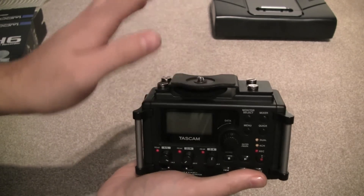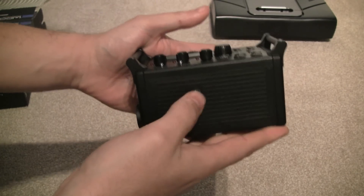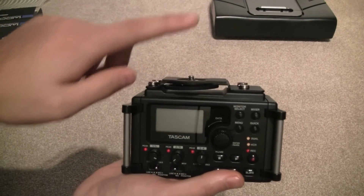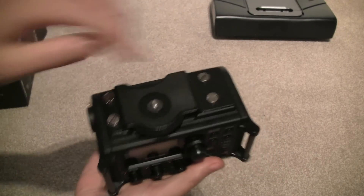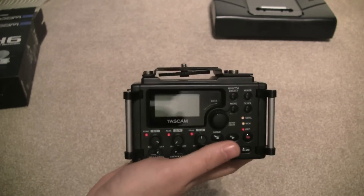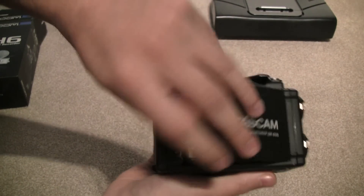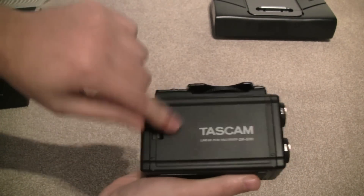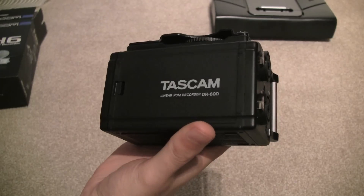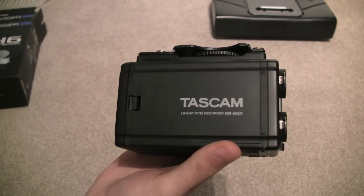Up top you can put your camcorder straight on top and screw it in. You also have the option to screw it straight onto a tripod, put your camcorder on top, and you can glance very easily between the two. You can remove the mount with four screws if you wanted to use the pegs here to hang it around your neck. The battery compartment is on the back — it takes four AA batteries, and unfortunately with phantom power on both XLR inputs you're looking at around two and a half hours.